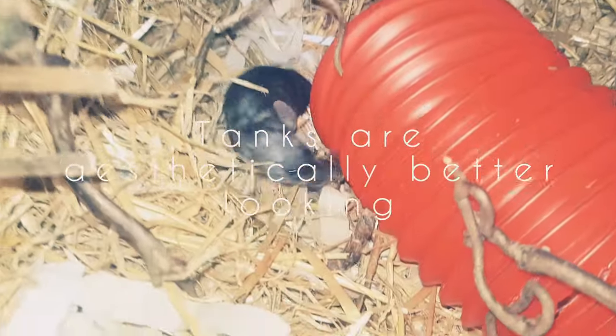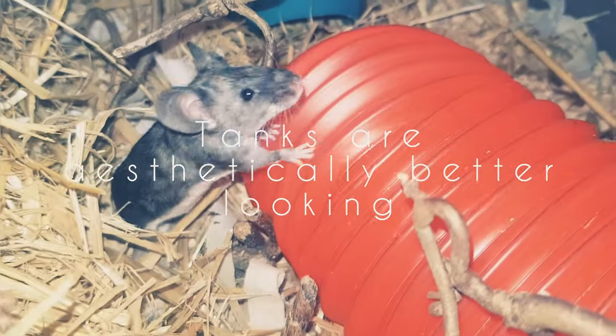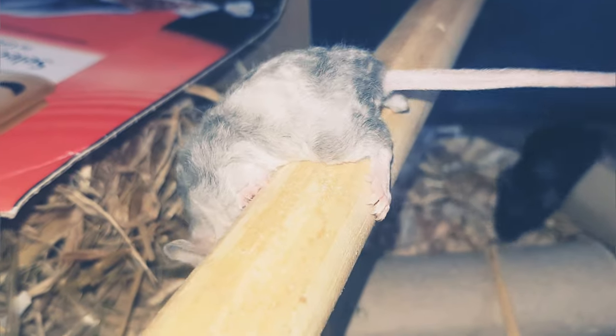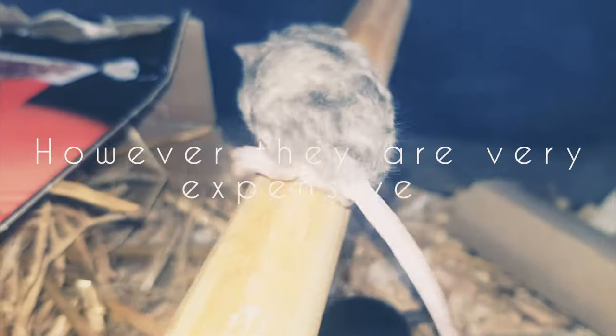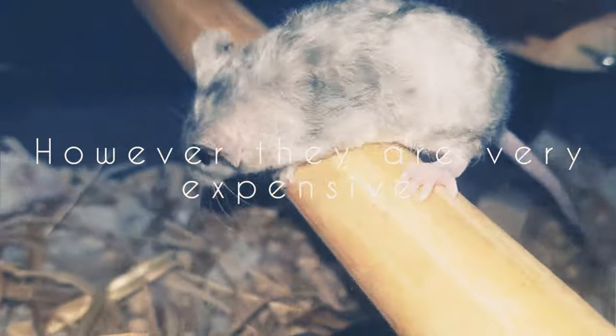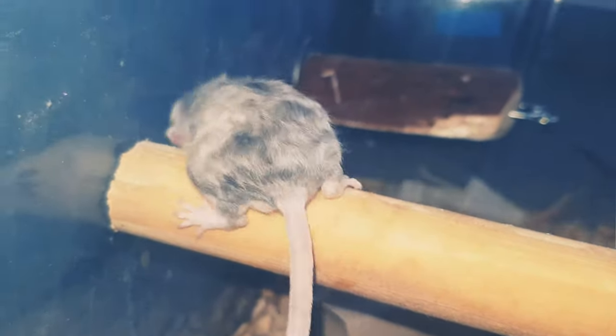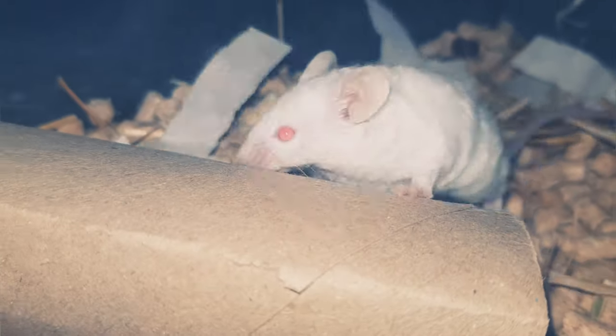Tanks are really good if you want a pretty cage — you can make them look gorgeous, give lots of enrichment, and make them look incredibly pretty. I personally prefer tubs because they're cheaper and glass can be quite cold. If you have very young mice in a big tank, it can make them much colder than you'd ideally want. Tanks are also considerably pricey — that's the big downfall.